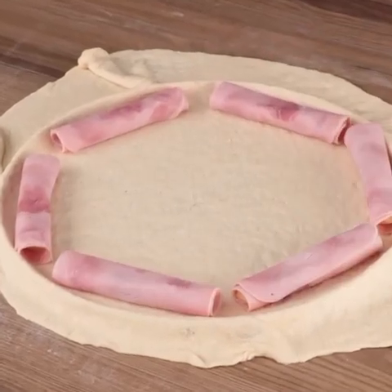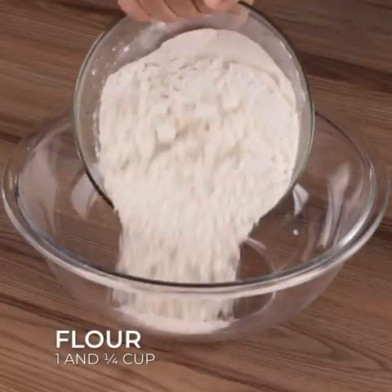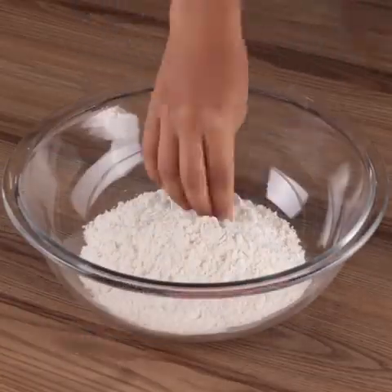If you don't like pizza, it's because you haven't tried it this way yet. The most delicious stuffed-edge pizza I've ever had.